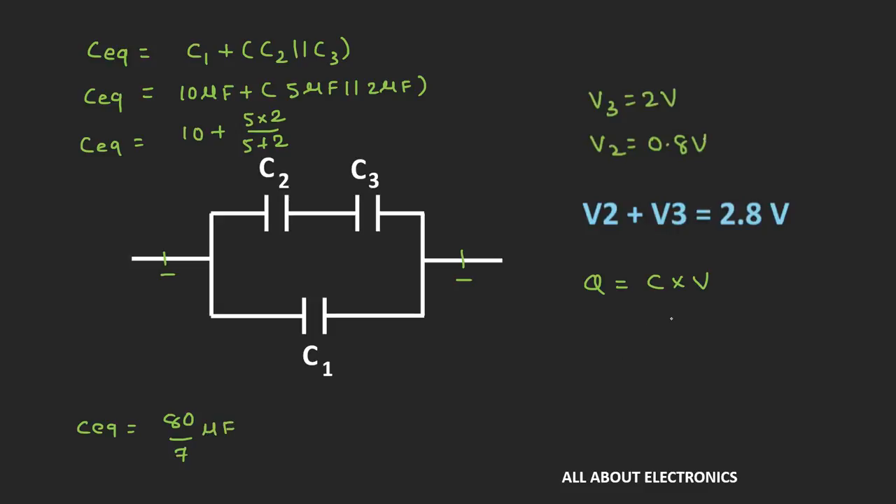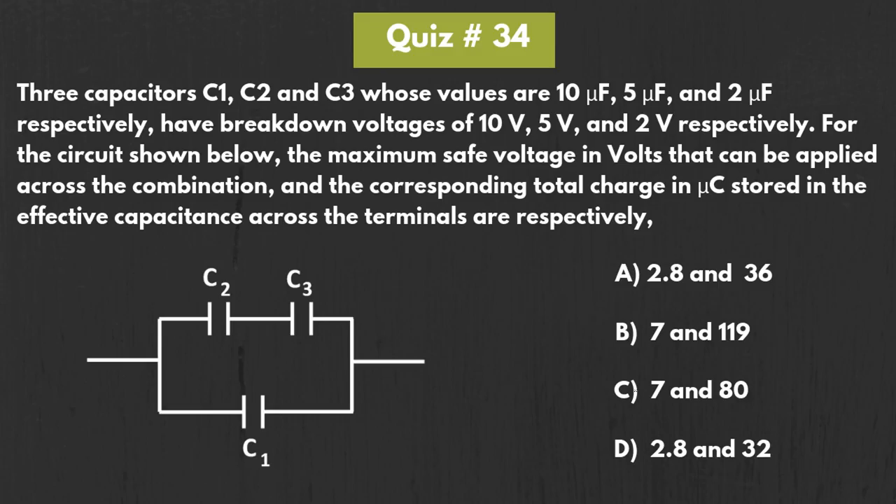The voltage across the two terminals is 2.8V. So the total charge stored across this combination equals 80/7 times 2.8V, which is equal to 32μC. This is the total charge stored across the combination, and therefore option D is the correct answer.